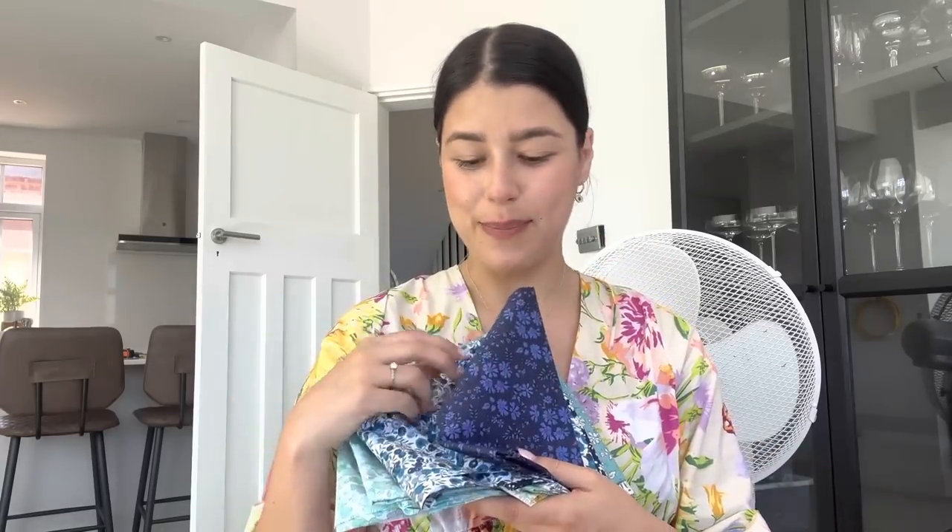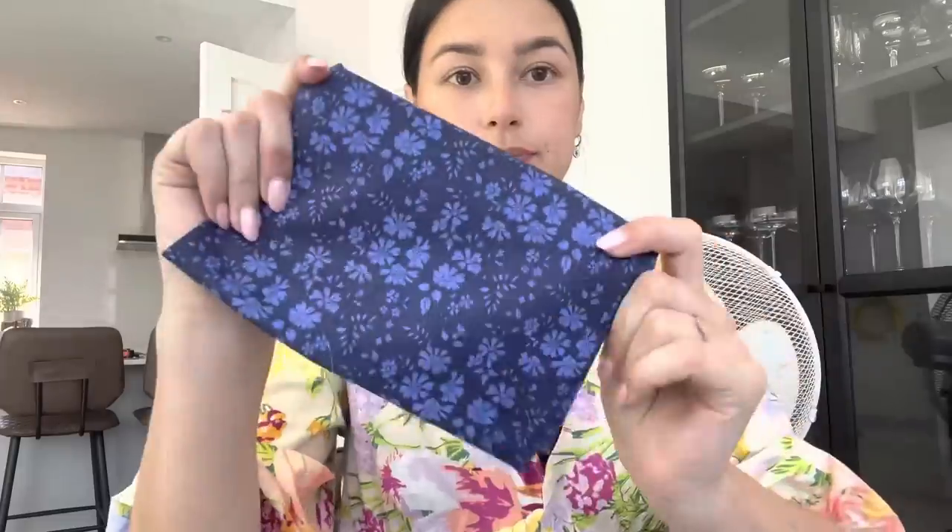So before I get started on the quilt, I just wanted to show you the fabrics that I have. These have really kindly been sent to me by Alice Caroline Fabrics. They're my absolute go-to for Liberty fabrics and the range they have is incredible. They actually let me choose some fat quarters that we're going to be working with today. For the quilt, I wanted to keep it quite neutral but still add a bit of colour, so I've gone for sort of blues, whites, yellows - that kind of thing. So I have a few of these prints here.